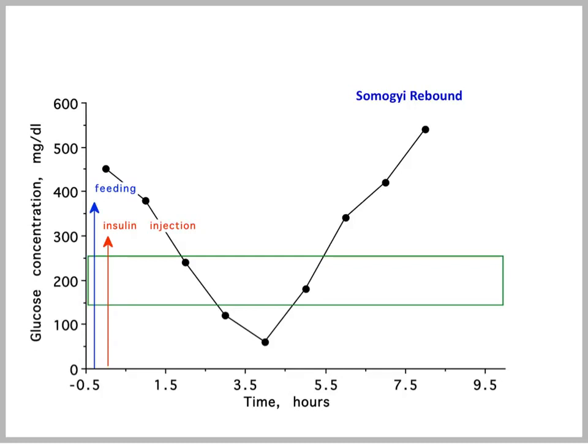Somogyi rebound is the reaction of a diabetic animal to hypoglycemia. You should avoid hypoglycemia because of this rebound. If you get this rebound, it will be more difficult for a day or two or more to regulate blood glucose because the stress hormones lead to insulin resistance and decreased response of the animal to insulin.